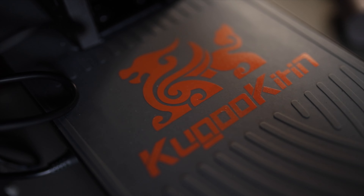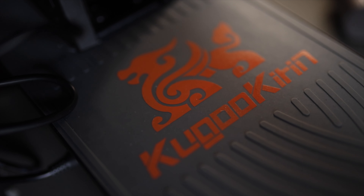This one from Kugoo Kirin is their cheapest model — I'll link everything in the description for you to check out. The Kugoo Kirin S1 Pro is an amazing, budget-friendly electric scooter. We're definitely moving towards an electric revolution, especially as they're asking us to cut down on our carbon footprint and reduce cars on the roads.